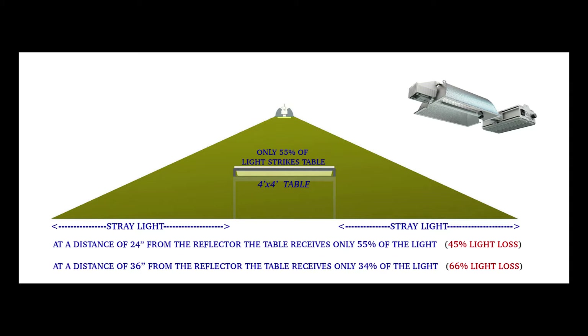And at a distance of 36 inches from the reflector, the table receives only 34% of the light, leaving us with an unacceptable 66% light loss.